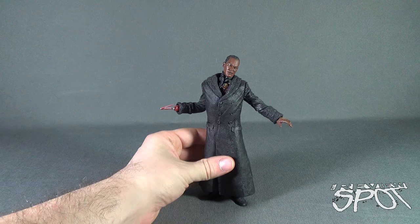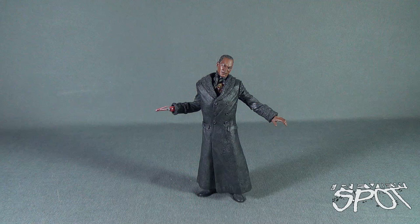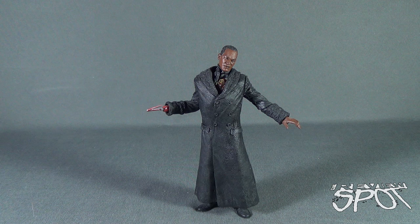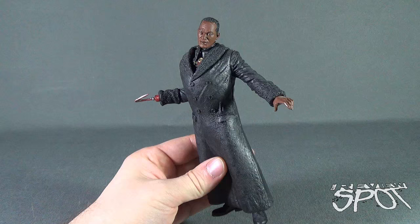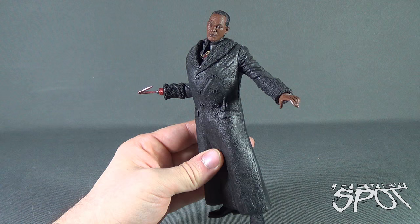Speaking of not falling over, I'm surprised Candyman has stood up — I was actually having a tough time getting him to properly stand. The figure, though, is very, very cool, and still one of my personal favorites in my collection. It also works out that this is the only Candyman figure that we've ever gotten. We might have gotten smaller versions of Candyman too, but as it goes for a 6-inch figure, I think this is the only release we've ever gotten.